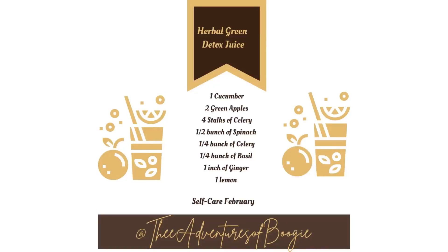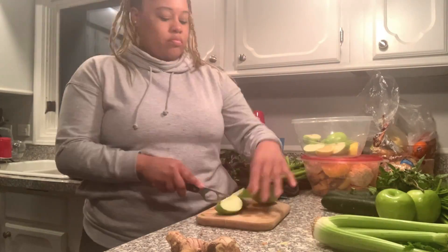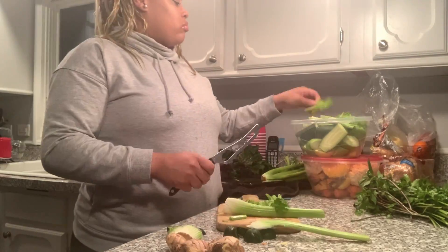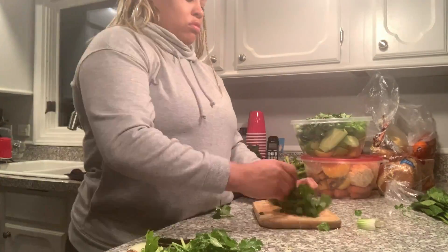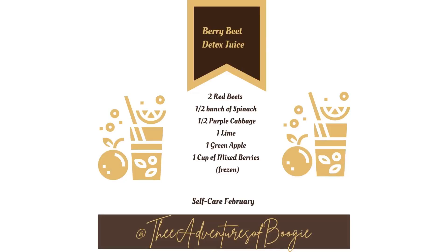Up next is the Herbal Green Detox Juice: cucumbers, green apples, celery, spinach, cilantro, basil, ginger, and lemon. Again, make it what you want — if you don't like spinach, add kale; if you have an allergy to celery, add something else. It's whatever you want to make it.